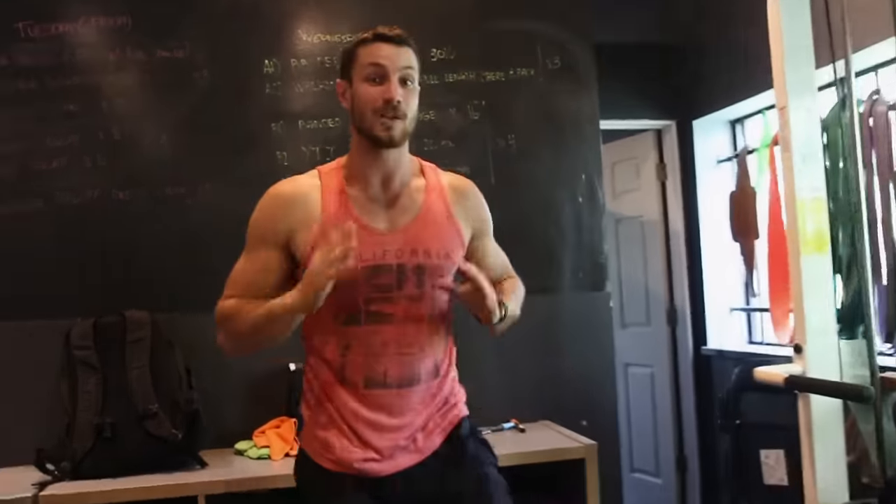If you enjoyed this video, please smash that like button. The first link in the description is online coaching at a discounted rate for one month only — you're going to get in the best shape of your life. The second link in the description is our form videos playlist for every single exercise, including tricep pushdowns and skull crushers. I'll see you in the next video — peace out.